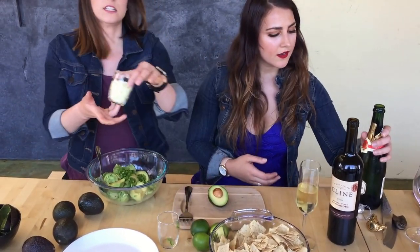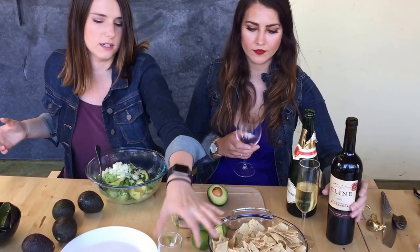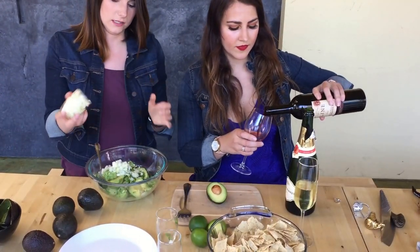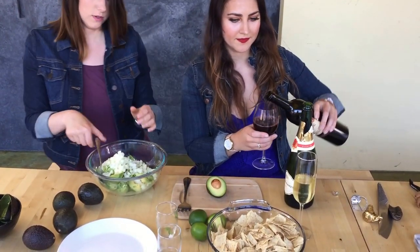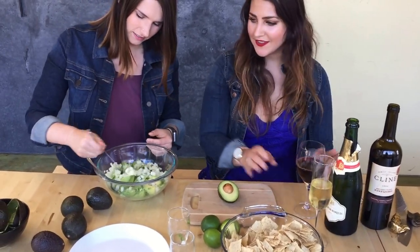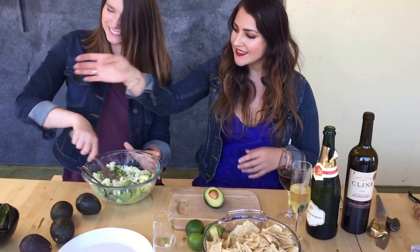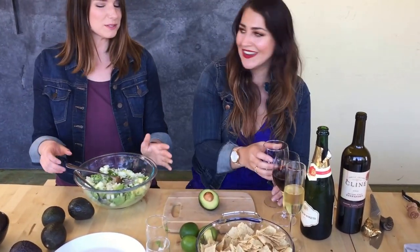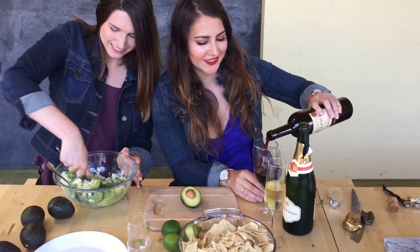I just put the jalapeños in. This one is onions and garlic, and this last one is the rest of the onion — because there was a lot. Do you want to do the mashing? I'll just stick to the pouring — that's what I'm best at. Oh good, can you get those lime bottles? Actually I'll just get it — pardon my reach.